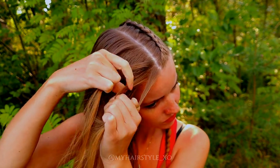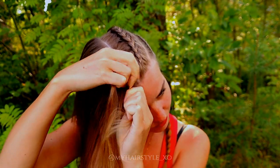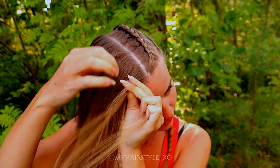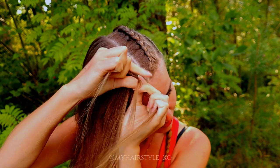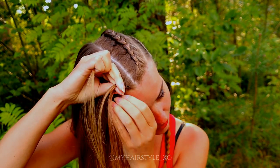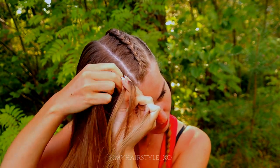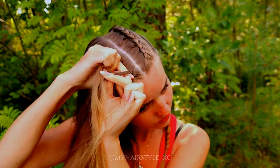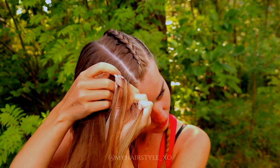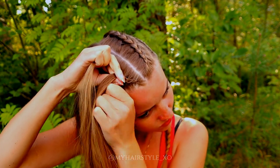Then do the same braid on the other side. You need three strands — make sure they are equal — and then start the braid. Left under, right under, left under, add hair, right under, add hair, right under, add hair, right under, add hair, left under, add hair, right under, add hair. Keep on repeating like this.